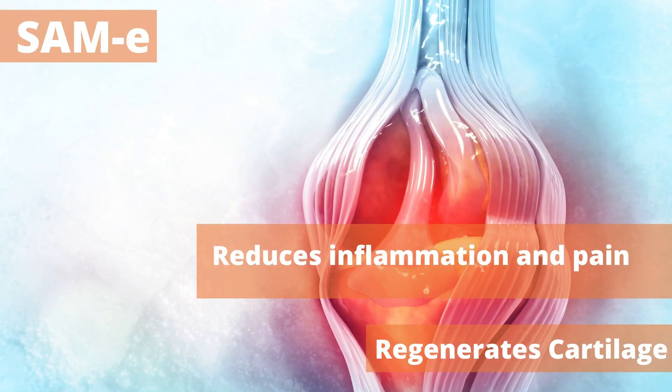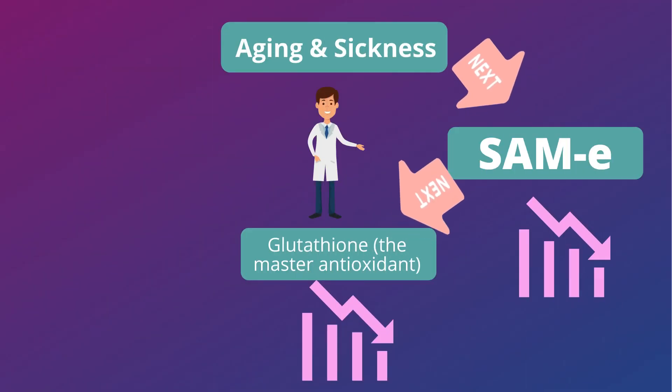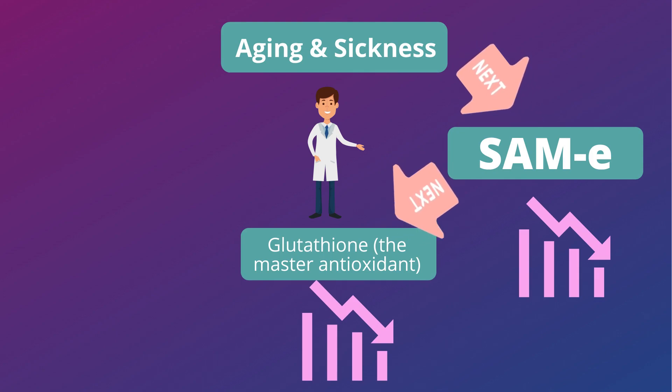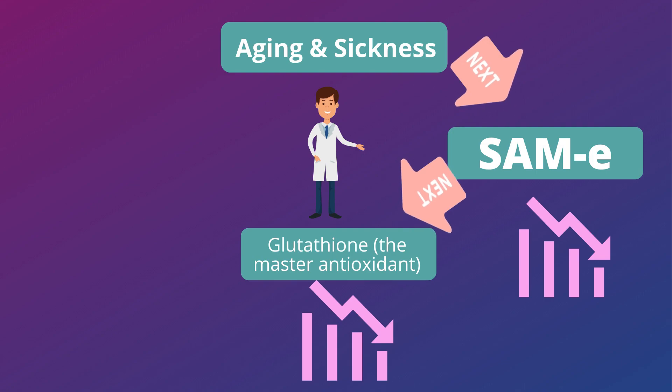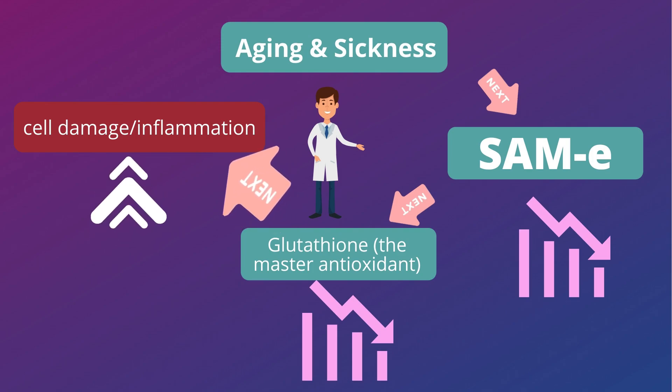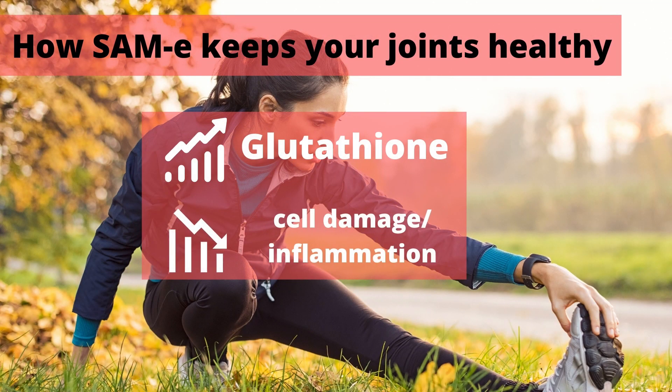SAM-E is an important factor in promoting the maintenance of healthy joints. It reduces inflammation and pain of the joints, and helps to regenerate cartilage. However, aging and sickness will reduce SAM-E in our body. When SAM-E is low, we cannot produce enough glutathione, and when glutathione is low, our body cannot remove the high amount of free radicals, causing cell damage and inflammation — especially to our cartilage. With enough glutathione produced by SAM-E, it will reduce the oxidative stress that causes cell damage and cell death in the cartilage.